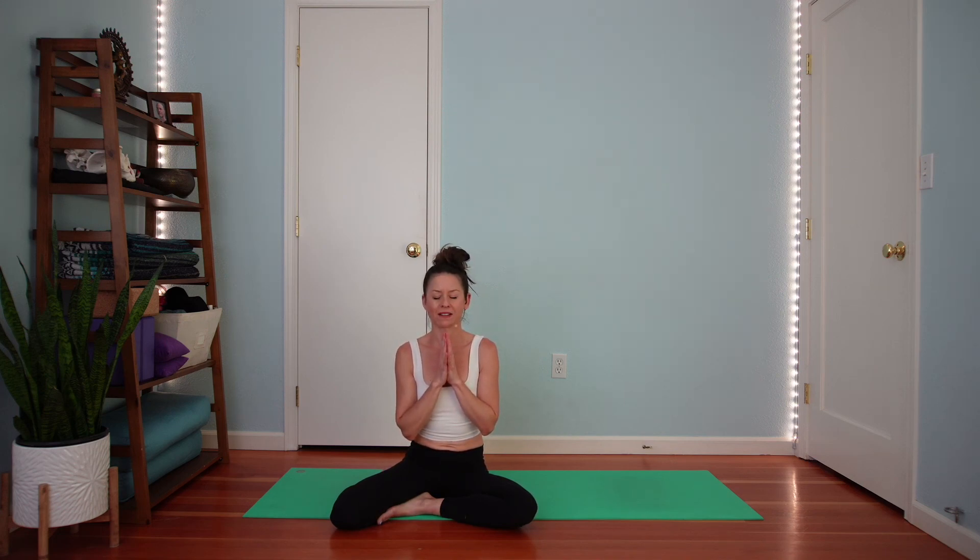Exhale. Join your palms to your heart and let's take a breath together to close this practice. Exhale everything out. Welcome and inhale as you're ready — rib cage expands globally. Full exhale. Thank you. I hope your neck, shoulders, and upper back feel great. I bow to you.